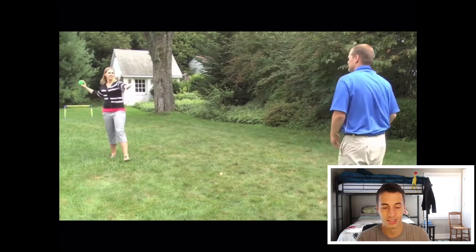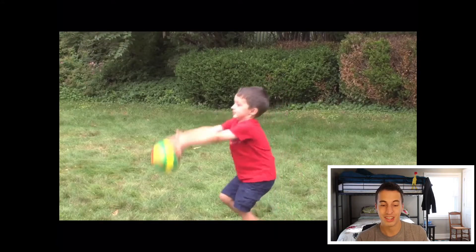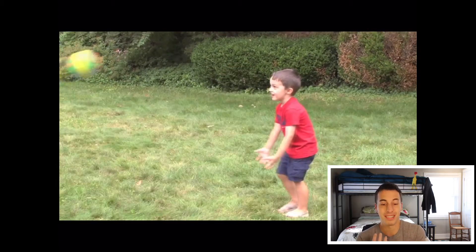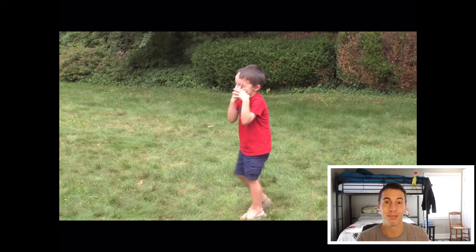They're always cushioning that ball. Here's a kid catching a bigger ball. What do you notice that's different? They're using their arms and trying to trap it with their body. And sometimes that doesn't work and you get hit in the face, just like that. Sometimes that hurts, but hopefully you're playing with a softer ball.